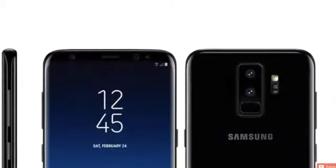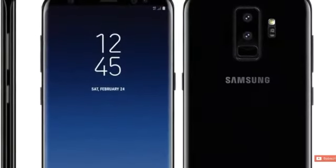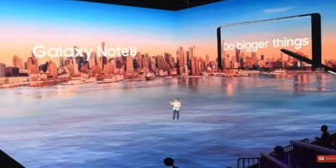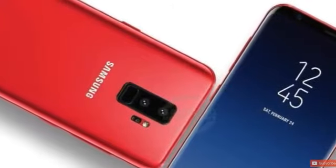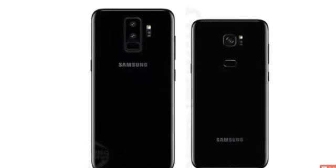The 3D facial recognition means it is more reliable than the S8. So those are some leaks and information about the Samsung Galaxy S9 and S9 Plus. If you guys enjoyed this video, thumbs up and see you soon.